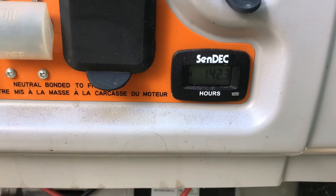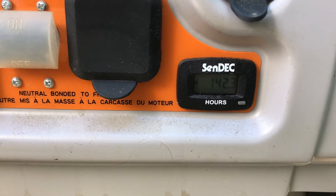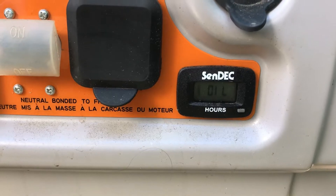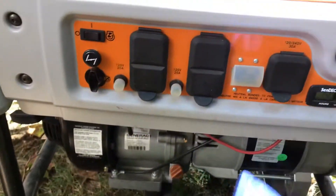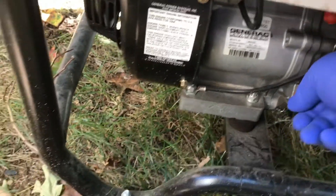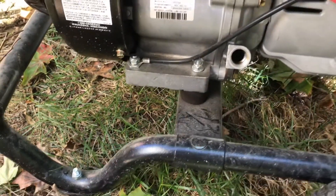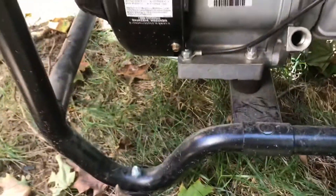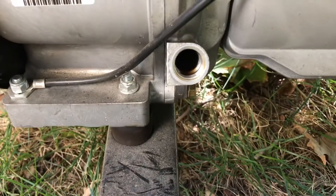I ran it 142 hours and if you look at the clock there it will tell you 'oil now.' So we're going to change the oil. On this side of the XP 8000E, right underneath all the controls and buttons, you have an oil check — this is where you want to check your oil. It's not a dipstick but if you lean it over a little bit you can see the oil moving around in there.